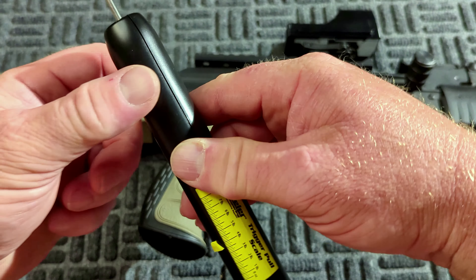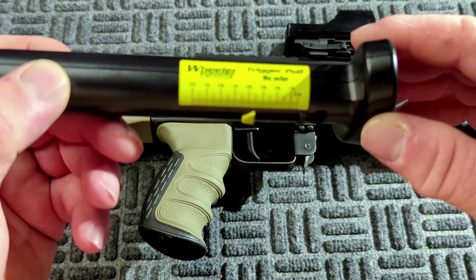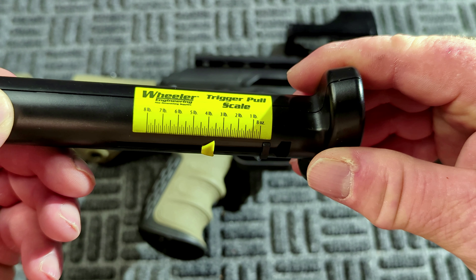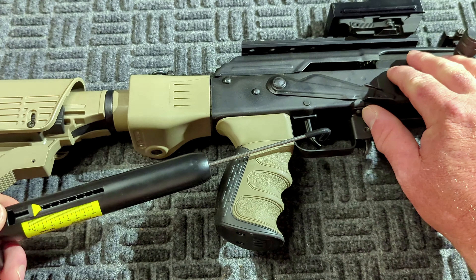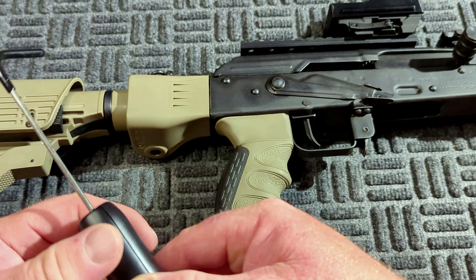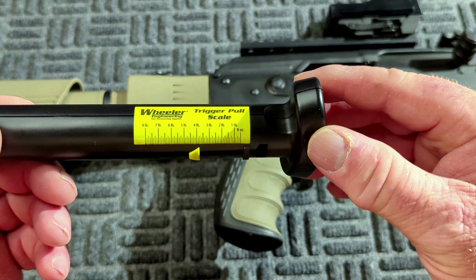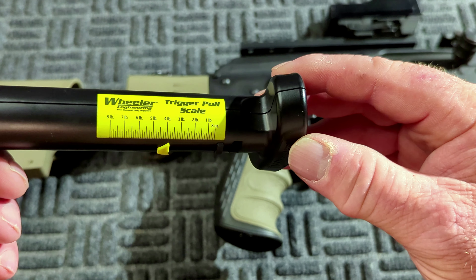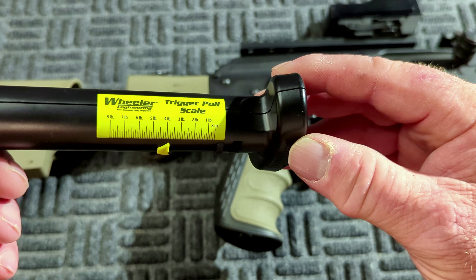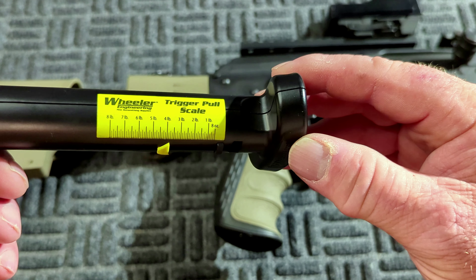Let's get a trigger pull weight. Just under three and a half. That time we broke it at about three and three quarters. I'm happy with it.